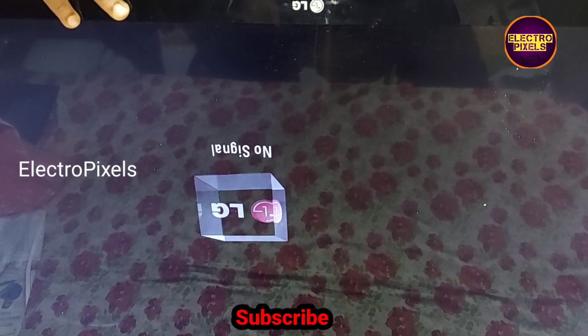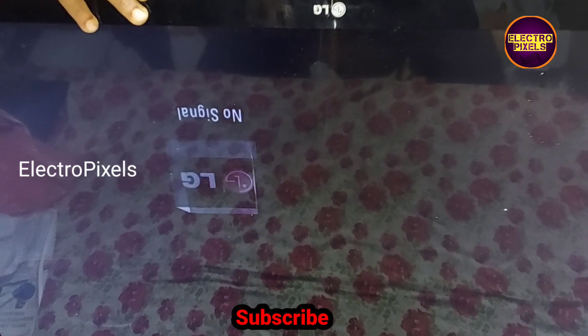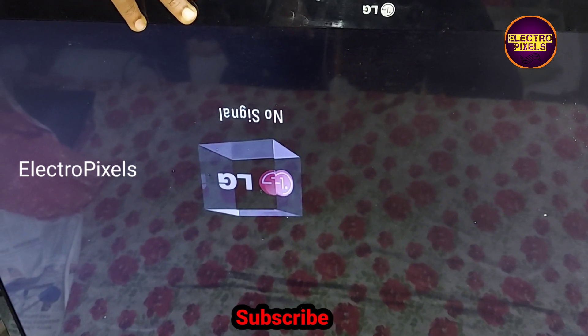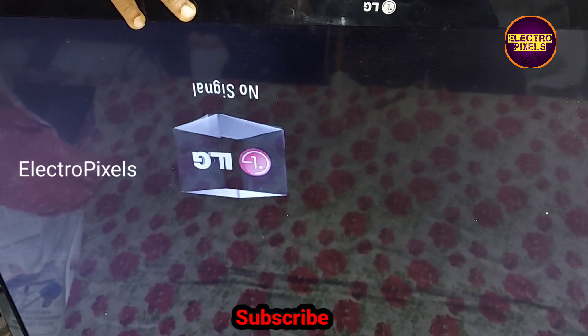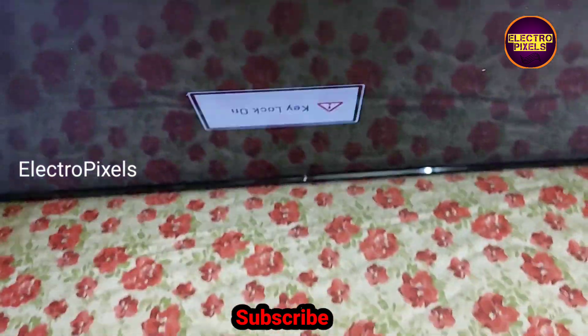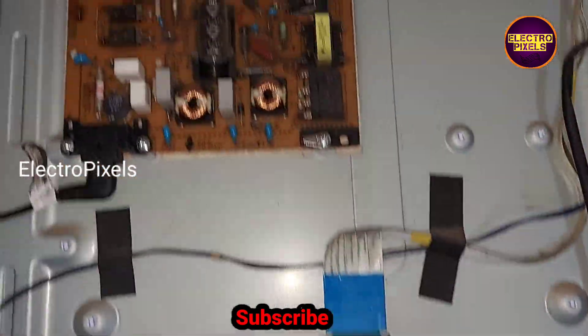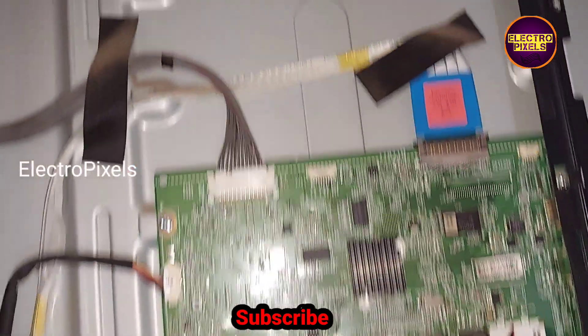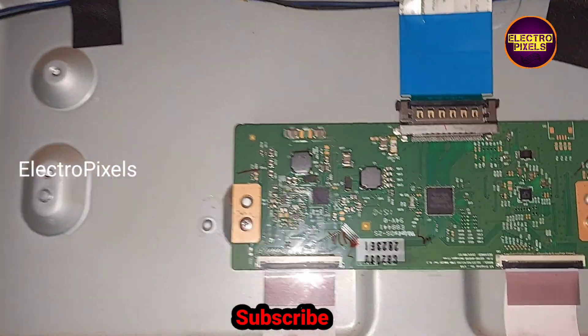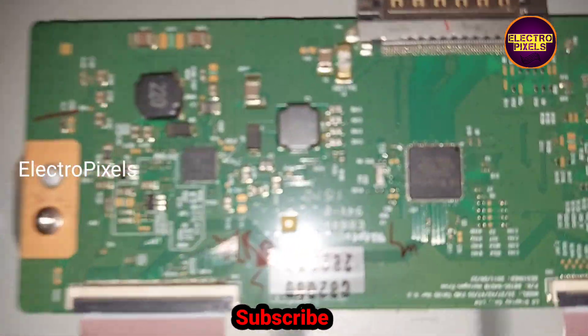These types of panel complaints are mainly due to internal shorting in gate signals inside the glass panel. The shorting may be from the left side or right side of the panel. This is the power supply board, this is the motherboard, here you can see the panel model number, and this is the TCON board. These are the gate signal tracks from the right side and the left side.